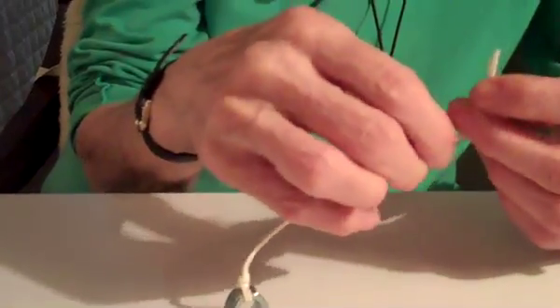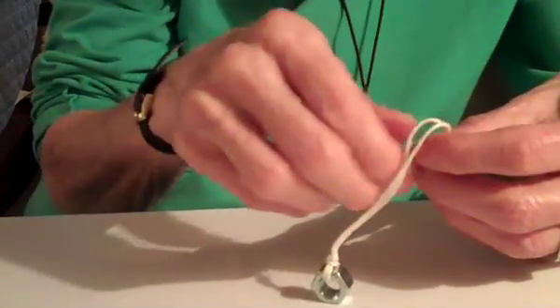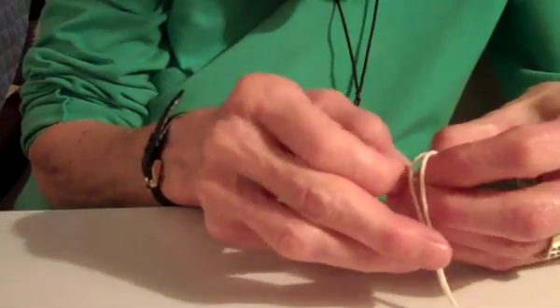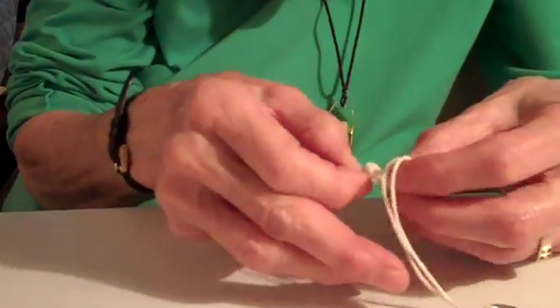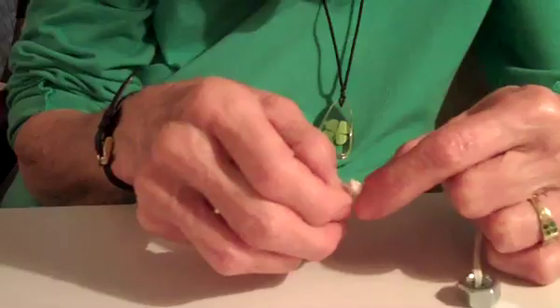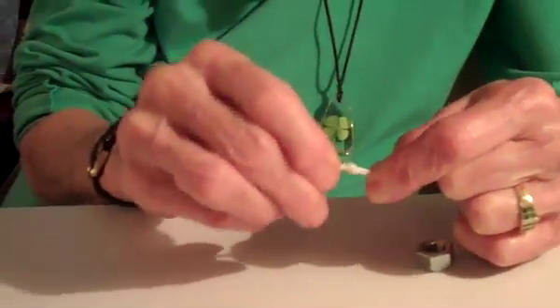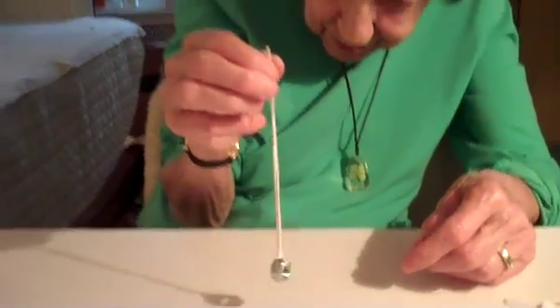And then you've got the little ends here, so you're going to make a knot so you'll be able to hold it. Put this through, and you want to keep this knot as close to the end as possible. And there it is — there's your little knot at the end. And there's your pendulum.